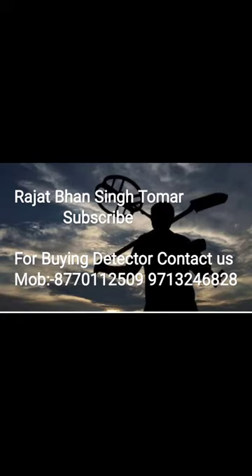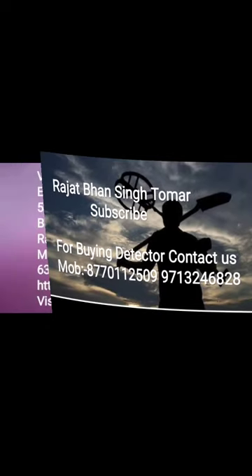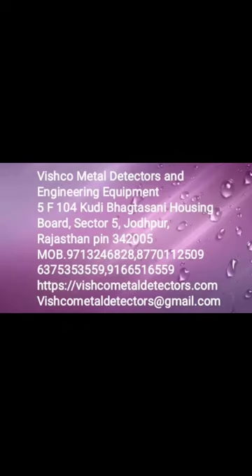We have made a giveaway of metal detector. This is the whole channel of metal detector. If you want to make this a success, please contact us. Our office address is on your screen. You can also bring the machine to the office.